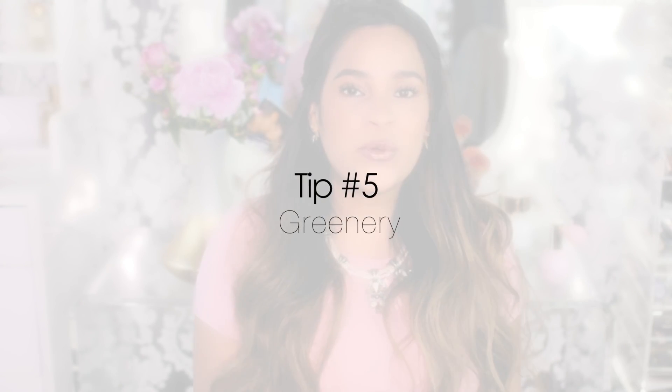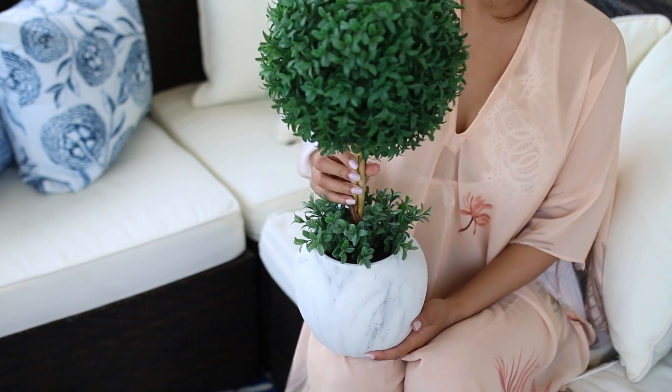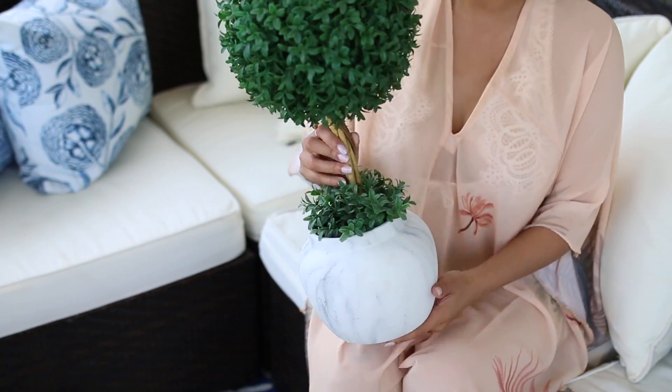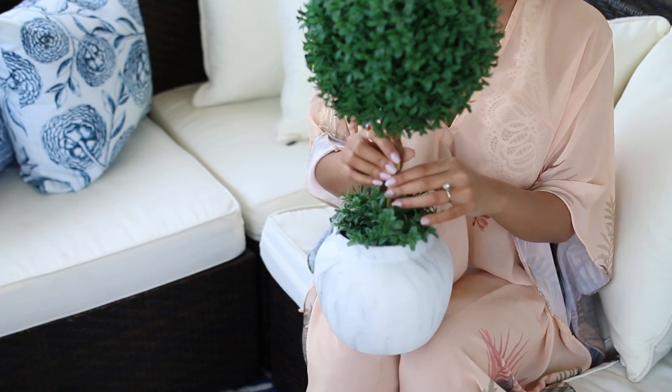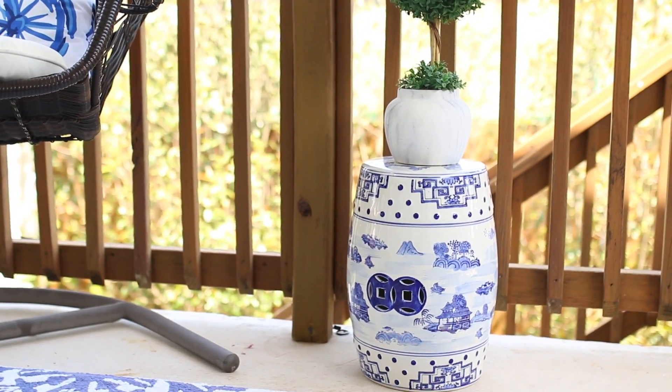My last tip is to add some greenery or plants. Since we're outside, real plants would make more sense, but if you're not blessed with a green thumb like me, you can definitely use fake ones. I got this beautiful topiary tree from HomeGoods — it's small, a really good size. I would love to have an herb garden one day, maybe just a small one on my patio, but I cannot bring myself to keep anything alive. I'd love to grow cilantro, green onions, basil, and parsley — since you know I love to cook, that would be perfect. It would have to be a self-sustaining garden!